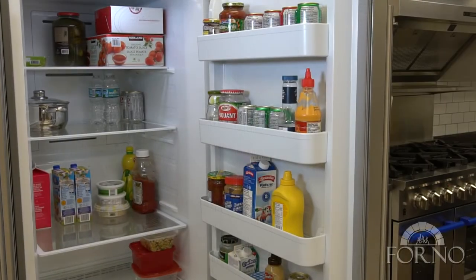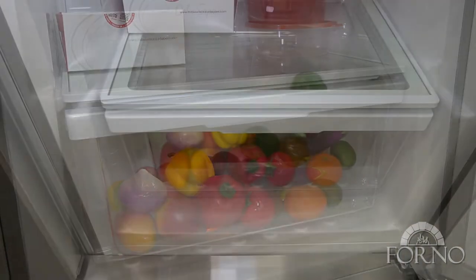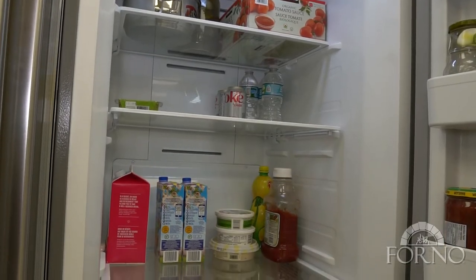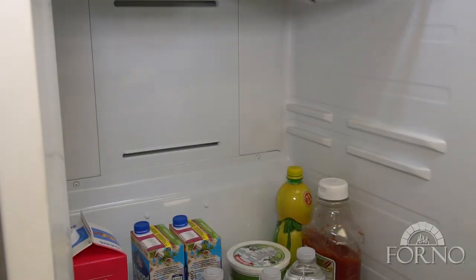The French door shelves provide you with plenty of ample room to store different size containers. Comes equipped with a large storage bin see-through drawer. There are three full-size glass shelves that are fully removable, illuminated with LED smart light.